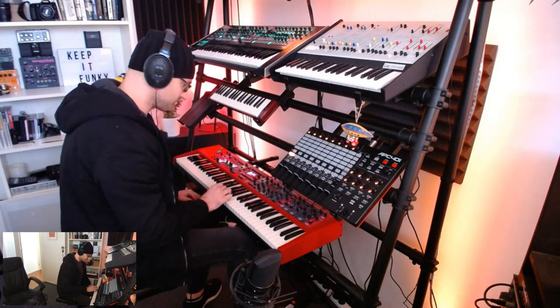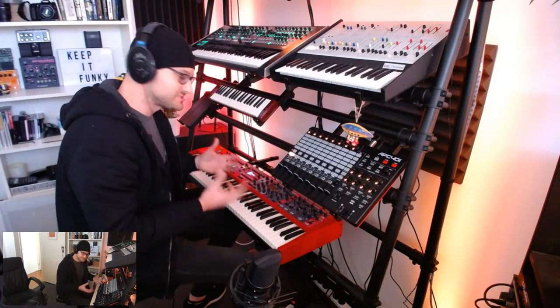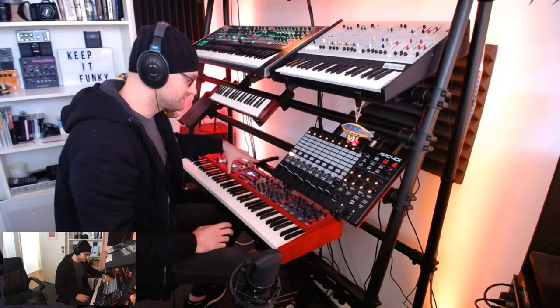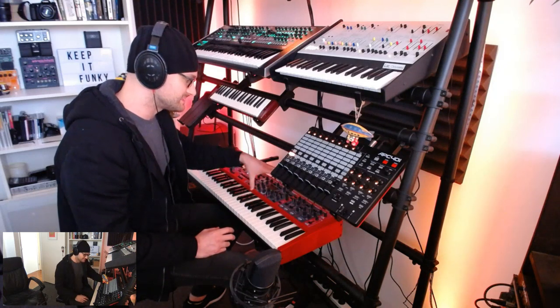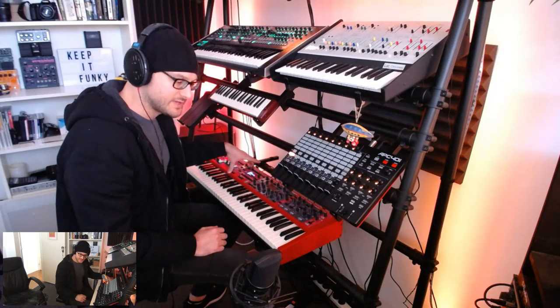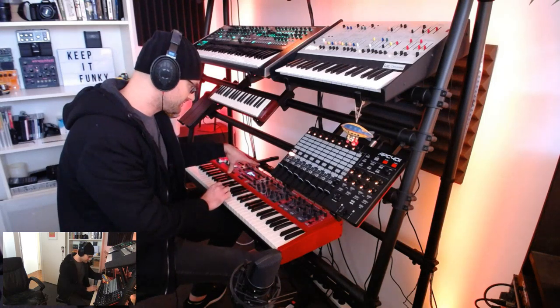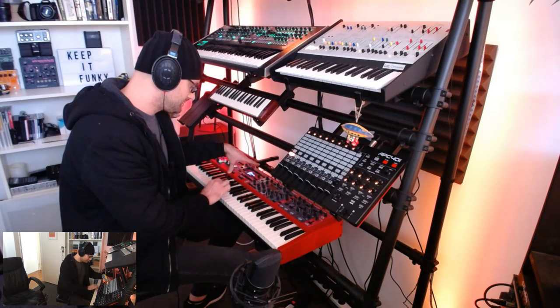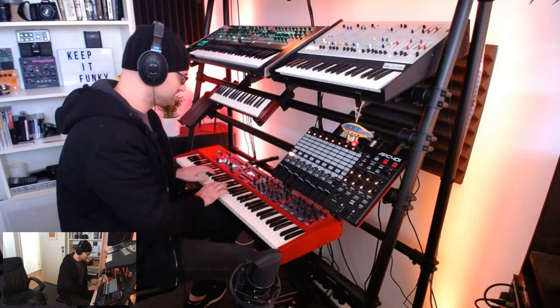The dynamic range is really good. I'm really digging that Nord are starting to release other sounds using the piano section of the Stage 3. As we know, the synth section is great, but it only has a limited one velocity layer. So by putting other sounds into the piano section, they can have multiple velocity layers and you get these really expressive sounds. Awesome!